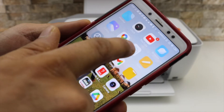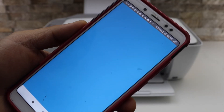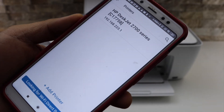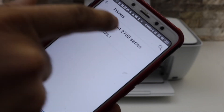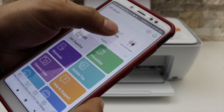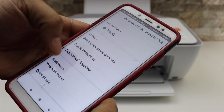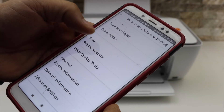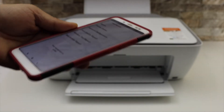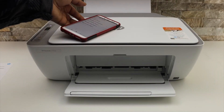You can now use any document to print, or you can download the HP Smart app. In the app, click on the plus button to add the printer and select HP DeskJet 2700 series. From here we can start using this printer for wireless printing and scanning.